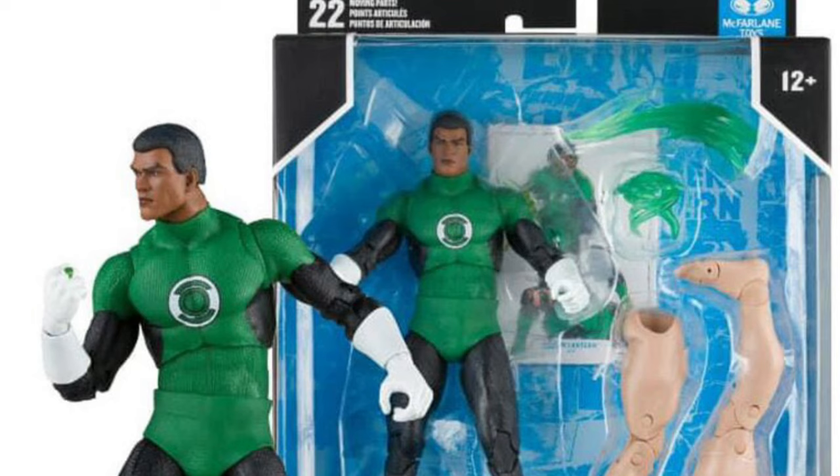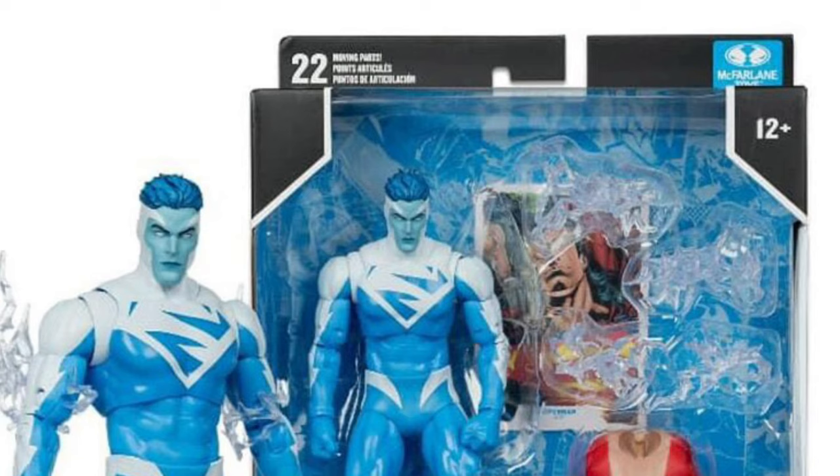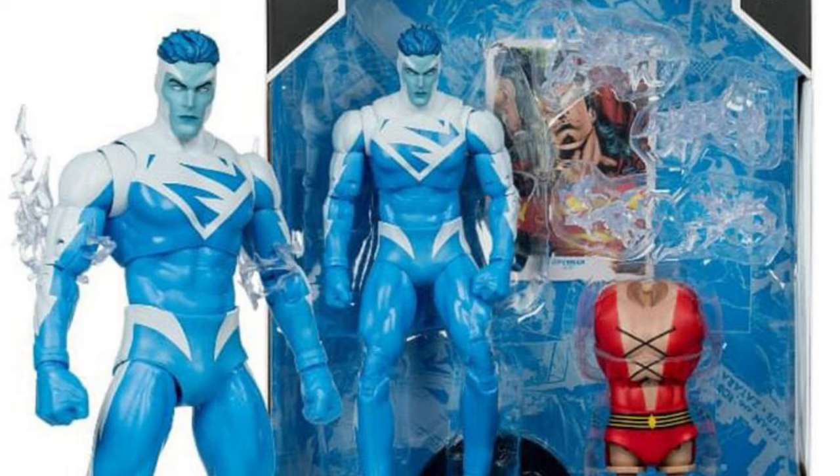Jon Stewart, I think, looks the best. The white emblem — we were kind of scared that it was all green, but they've gone with the white oval there. That looks amazing. Jon Stewart looks really, really good. The other ones are okay, but Jon Stewart's the standout here. Jon Stewart and Plastic Man are A-plus the way they look.